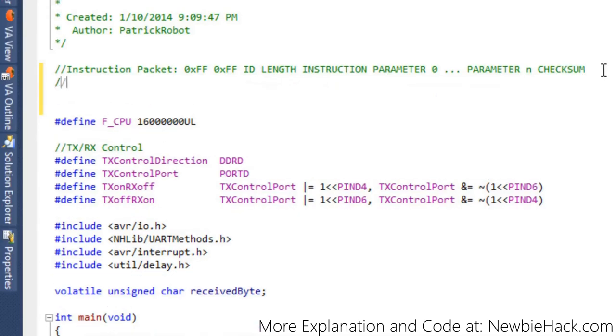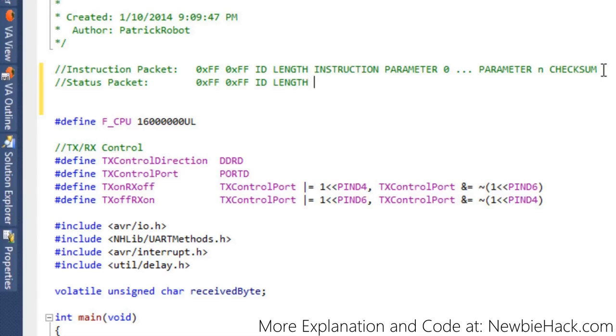The other type of packet is the status packet, which is returned from the digital servo. It consists of similar information: it starts with 0xFF, 0xFF, then the ID of the servo sending the status packet, the length (number of parameters plus 2), an error code returned if an error exists — such as overheating, overcurrent, or over-torque — then the parameters, and finally the checksum, computed the same way as the instruction packet checksum.